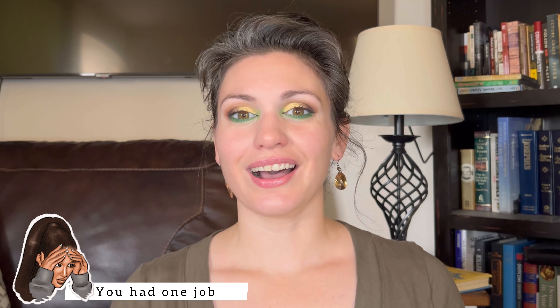Hey there, welcome back to my channel. A couple of weeks ago on Instagram, I shared a picture where I had done a rare neutral moment using the Limoncello palette from ColourPop. I asked people if they wanted a tutorial, and the answer was yes. So that was my intention today, but I got a little bit out of hand. I'm a homeschooling stay-at-home mom and I love to play with colorful eyeshadows. So that's how this happened.